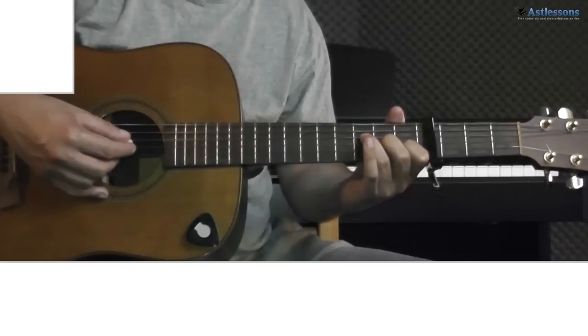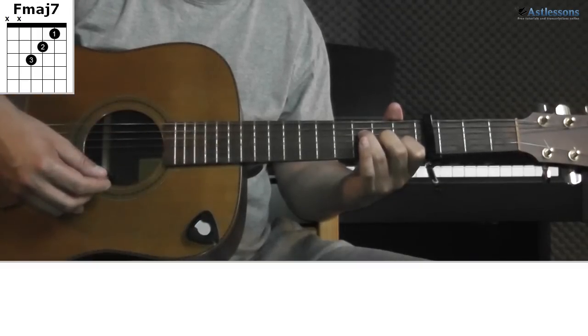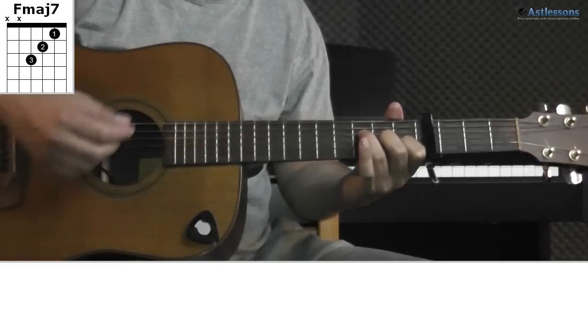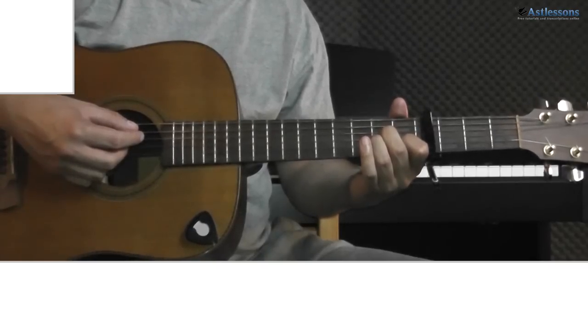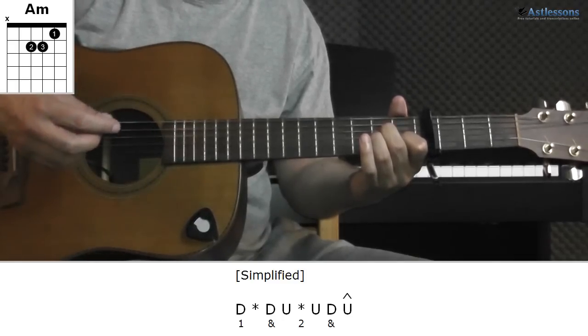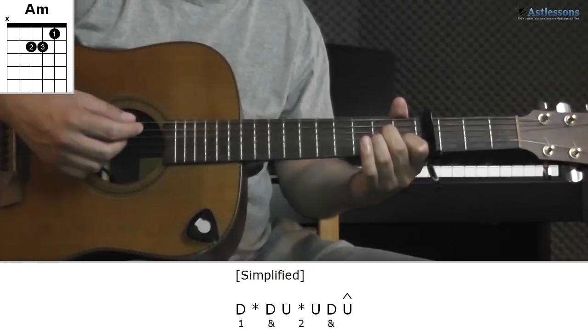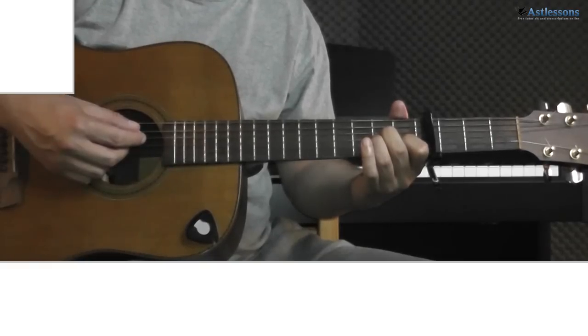First of all, the F major 7 with the C bass note can be replaced with the regular F major 7. Secondly, you can stick to one strumming pattern. And if you think the main pattern is too hard, then just skip the muting so it sounds like this instead. You can also forget about the string skipping on the top strings — since those notes are already in the chords, it will sound okay.